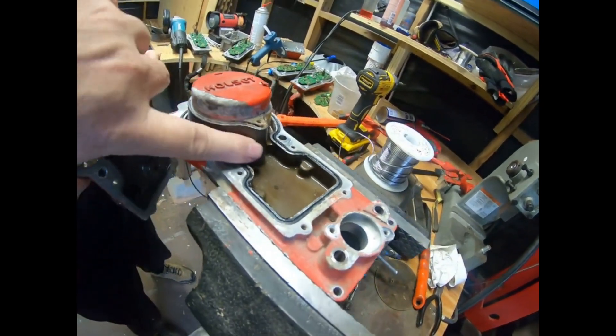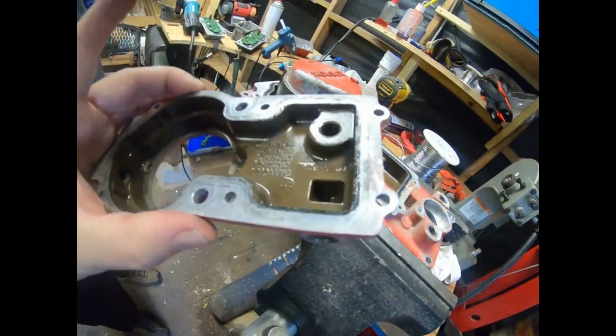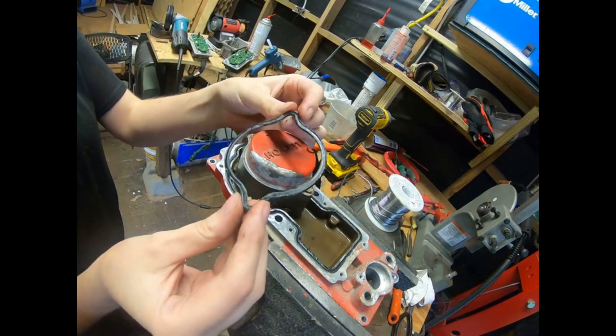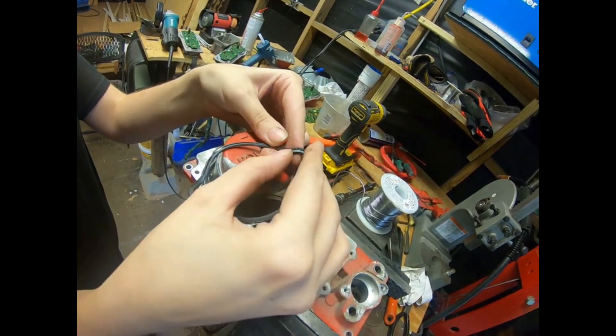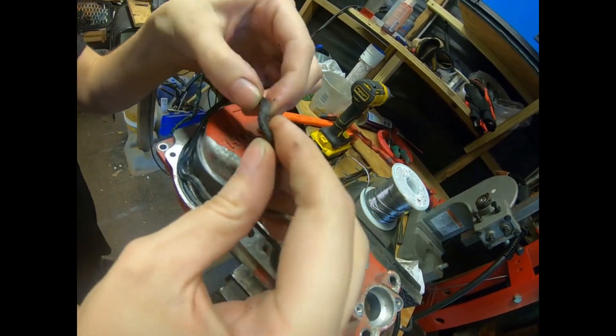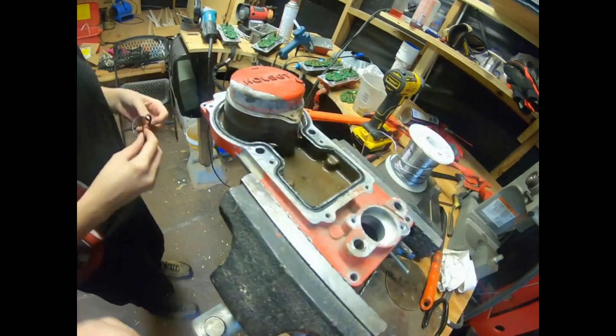Looks like maybe the coolant wasn't in really good shape — a lot of deposits in there. You got a gasket, it's worn a bit flat. Can you see on the camera? It's got like this lip — we're going to have to replace that gasket. You got some spares out of one of these other ones laying around, don't you? Yeah, we'll just put one of those in there.